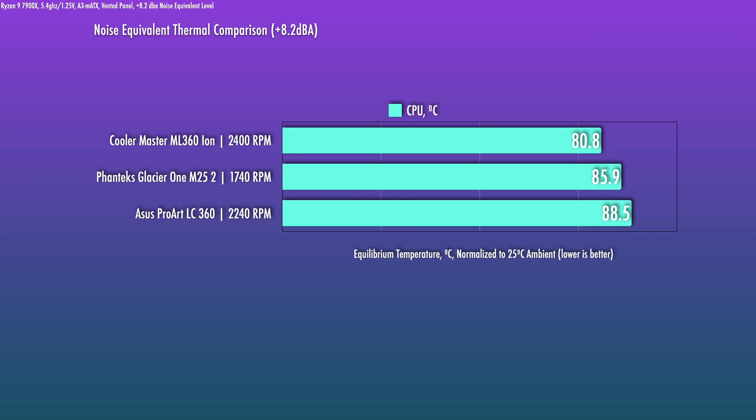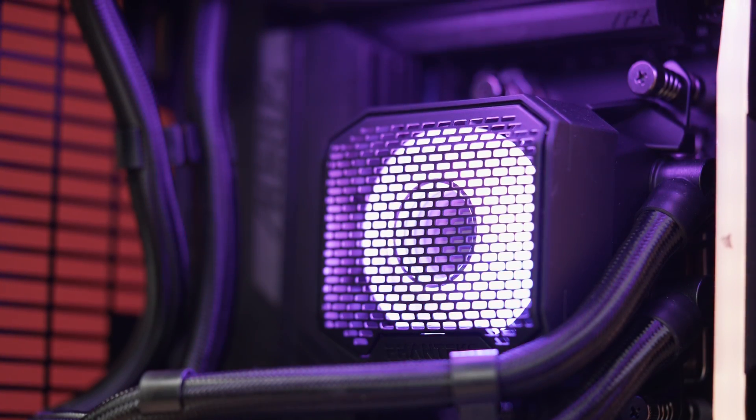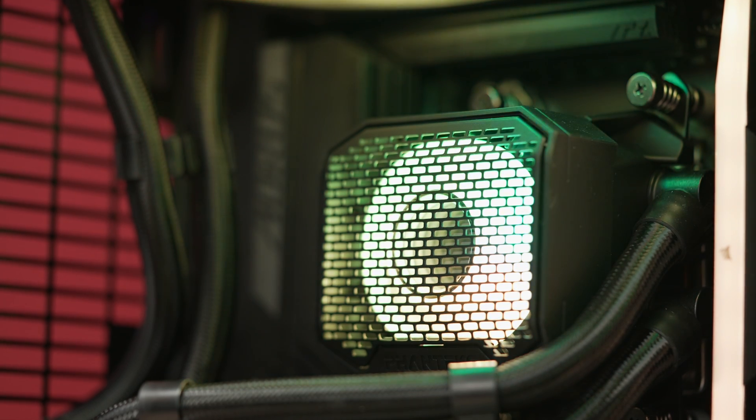With most consumer CPUs, you won't expect to need much faster than this, but we do want to tease things out. The Glacier 1's pump unit is good enough that there are further gains at this point, and when we finally max things out at 2,200 RPM on the fans, there are gains still. That's a little different from the ASUS ProArt we tested recently, where the fans were no longer the limiting factor. So if you needed to run higher fan speeds, the cold plate and pump here are not holding you back — if you wanted to upgrade the fans, that remains an option.